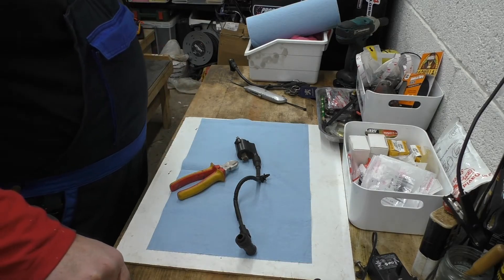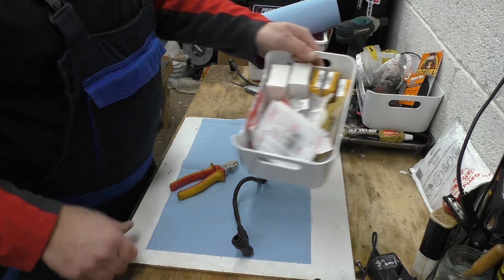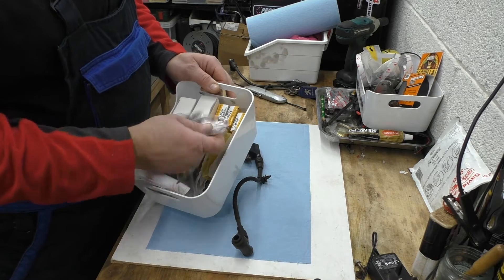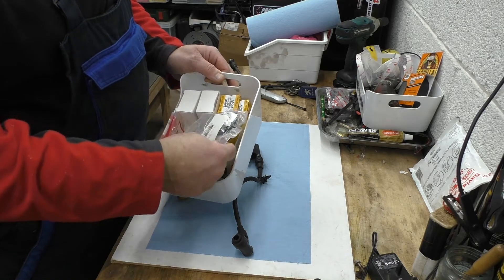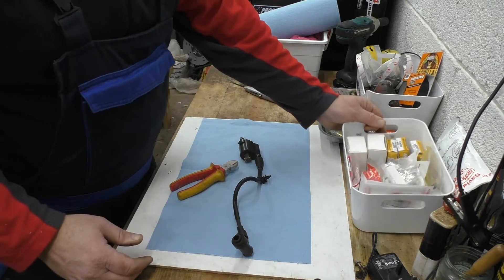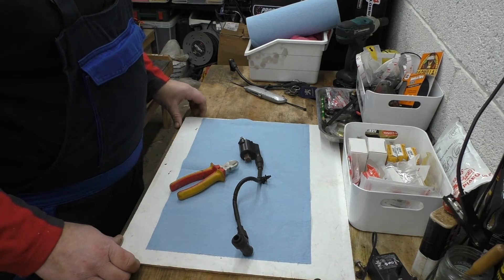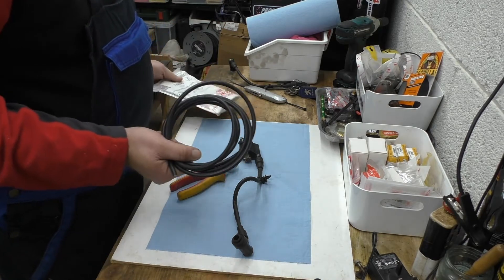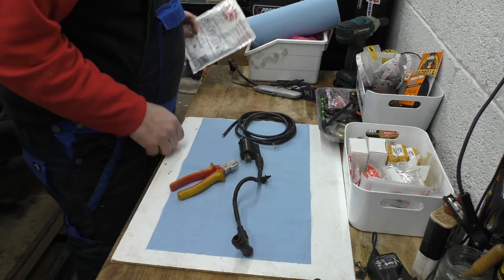We've got this coil off now. I'm going to replace this lead and the plug cap. I've got my box of Honda consumables for my Vision - I just keep everything I need to keep the bike going: brake piston and caliper kits, fork seals, spark plugs, throttle position sensors, brake pads - all sorts of stuff I've used and needed. I've got some 7mm spark plug HT lead.